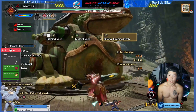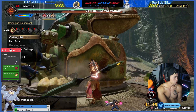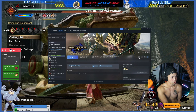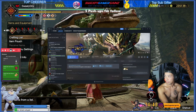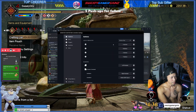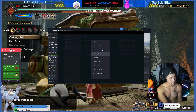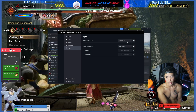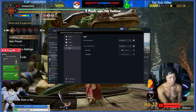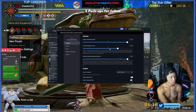In your Steam settings, go to your controller, then click Edit Layout. Go to Gyro and set the gyro behavior to 'As Joystick.' You can also set it to mouse or other options, but I find gyro works better set as joystick on Monster Hunter Rise. It varies by game.